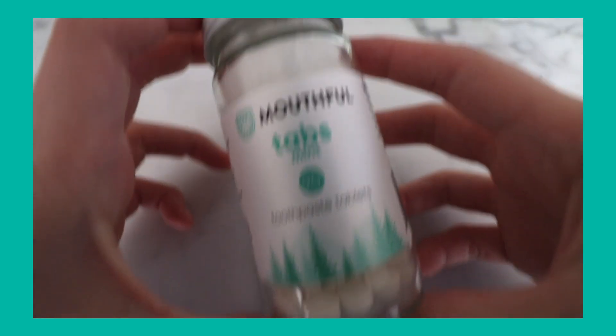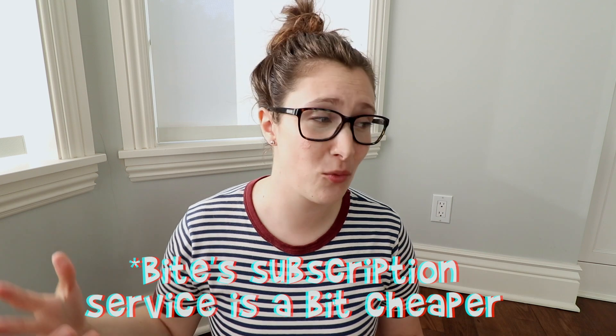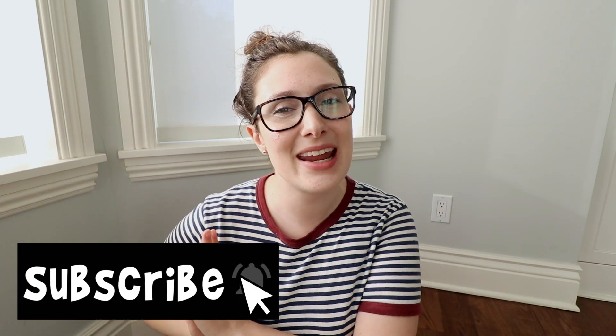If you want to try something in completely sustainable packaging, go with Bite or Mouthful — I recommend both. They're both great options. The cheapest one-time purchase would be Mouthful. Do not buy a clay toothpaste — I repeat, do not buy a clay toothpaste. If you're interested in more eco-friendly videos, I'll have my eco-friendly playlist linked. You can support me on my Patreon at patreon.com/dollthroughlife, check out my Instagram and Twitter, and I hope you'll subscribe. See you in my next video — bye!